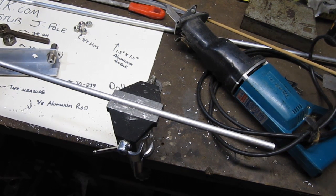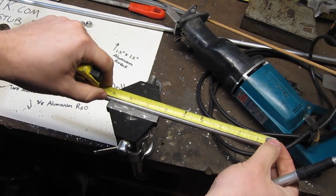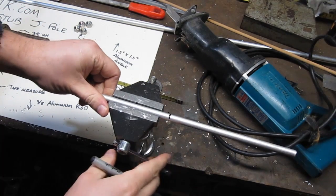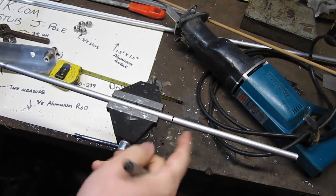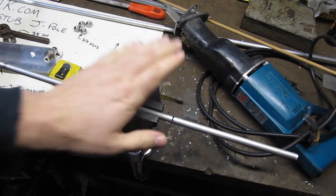Now we have the element up in the vice and we need to measure and mark it for cutting. The first element is 6.688 inches — closer to six and three-quarters. The second element is 18.625 inches, and the third is 57.938 inches. I like to cut them a little bit longer so I can grind or deburr them if needed. I'm going to cut these elements now and be right back.